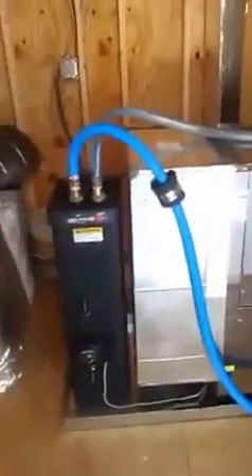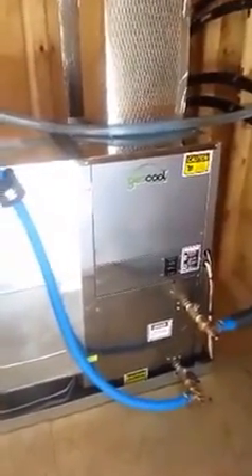I plan on replacing the upstairs unit with another one of these GeoCool geothermal heat pumps. My thanks to Ingrams Water and Air, and Reuben in particular, who was helpful with several questions I had.